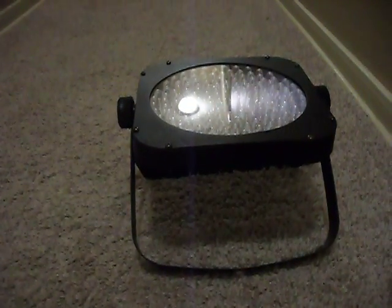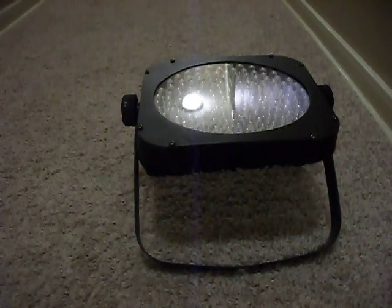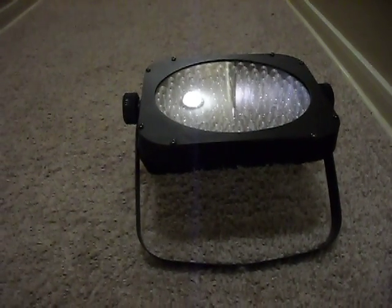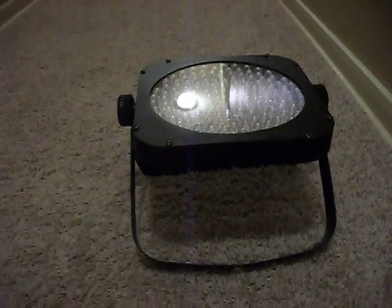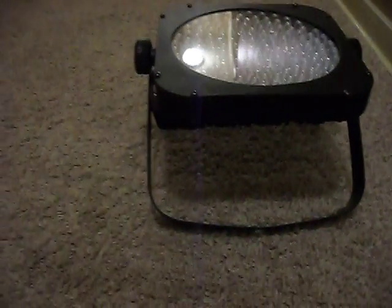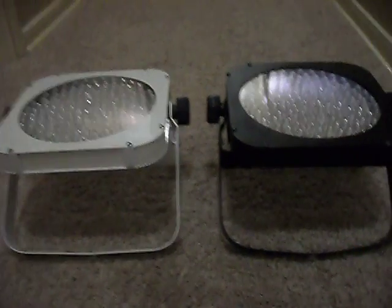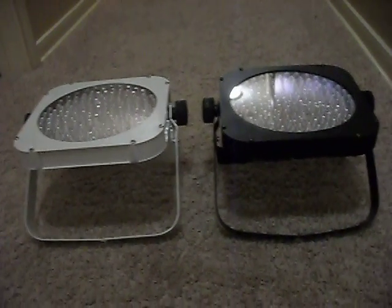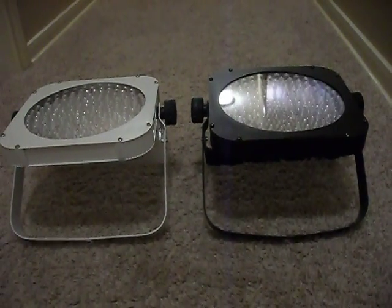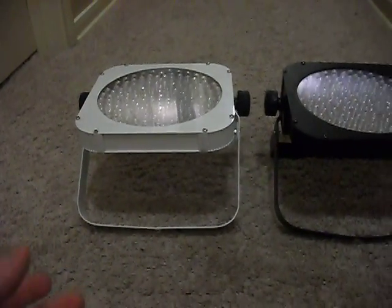Hello everybody, this is Mark with the Eternal Lighting Company. Everybody's seen the Eternal Lighting Company's ETL 904 Flat Par Pro, but what I want to show you in this video today is this light's brother — the white Flat Par Pro. This is the same light that you've always seen in the black version, but now we have the white version.